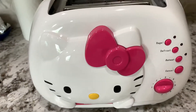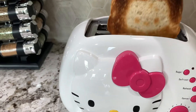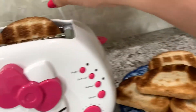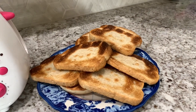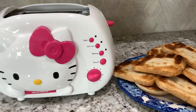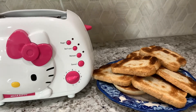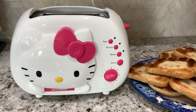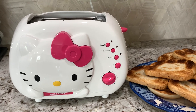We'll see how many minutes it goes on number five. Okay guys, done! This is the Hello Kitty face imprint on the bread — that's how it goes! This is great if you have grandkids come over, your nieces, or all your children. Thank you for watching guys, I hope you enjoyed my Hello Kitty toaster review. Bye bye!